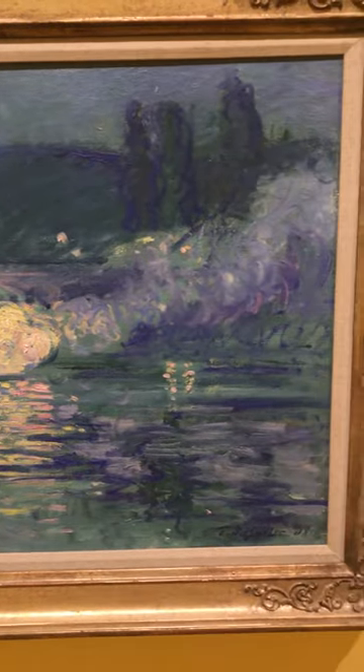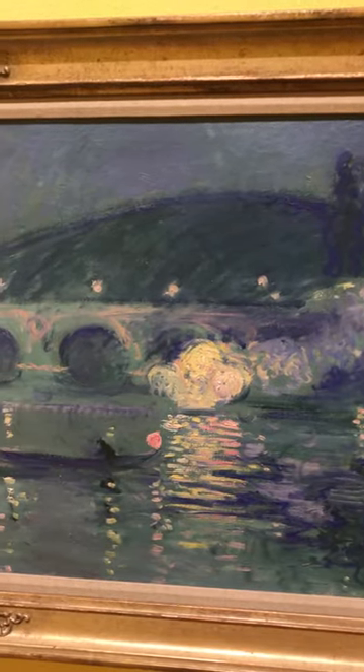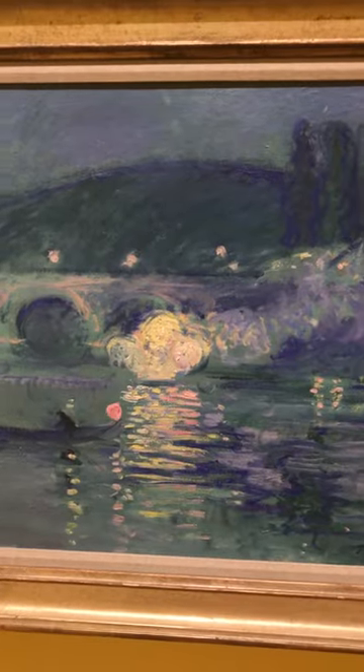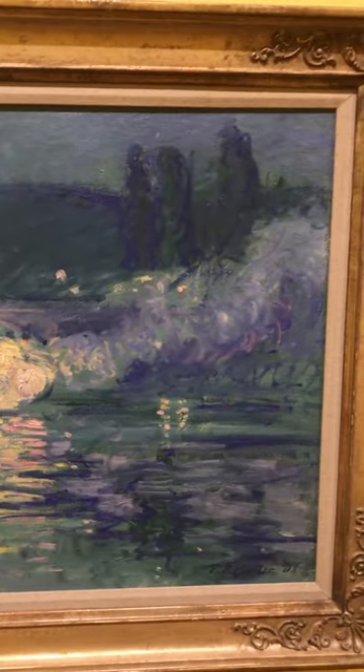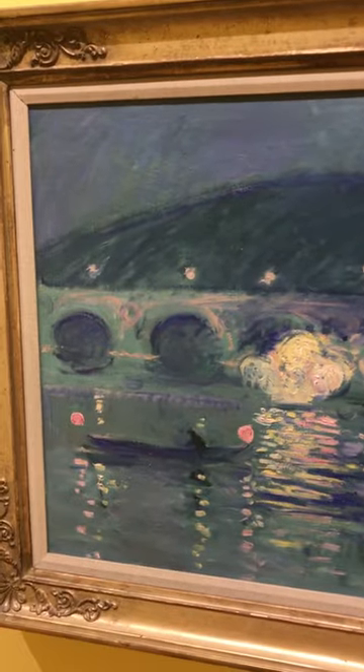He uses a lot of cool colors — as you can see all the blue and all the green — that makes the environment feel like night. But you also can see the light in the middle. It's a very interesting artwork. As I said, it's an impasto technique.